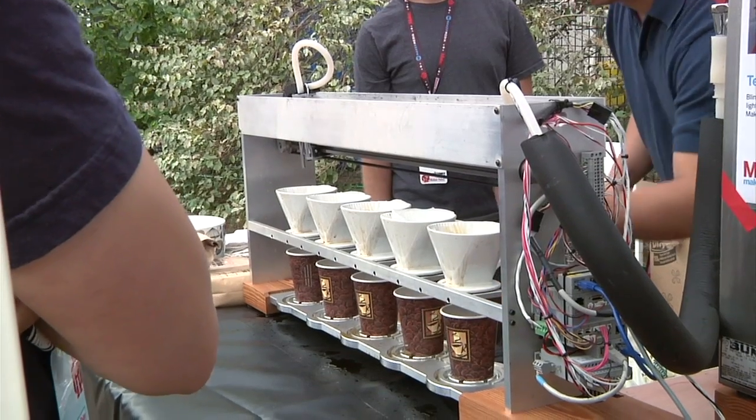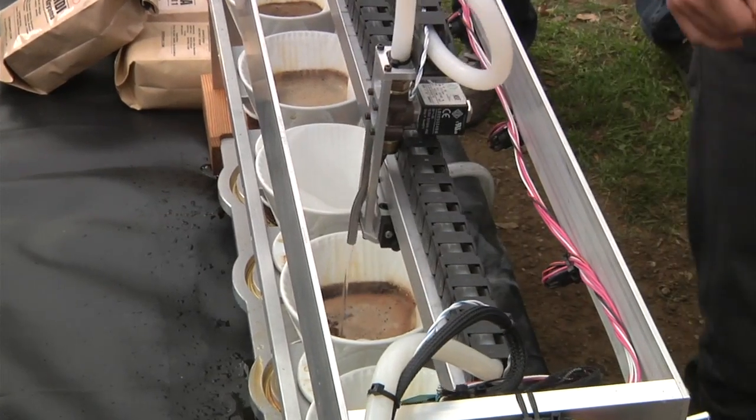Hey, it's Norm from Tessa.com. I'm here at World Maker Faire in New York, and I'm here with Stuart and Mark. You guys are a team of collaborators working on fun projects, and what you've brought to Maker Faire this year is a robotic barista. Can you tell me about your machine?